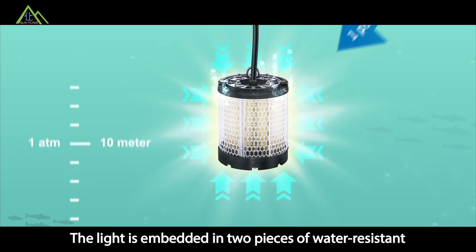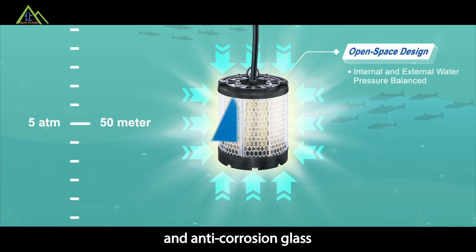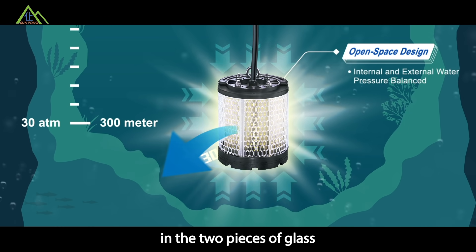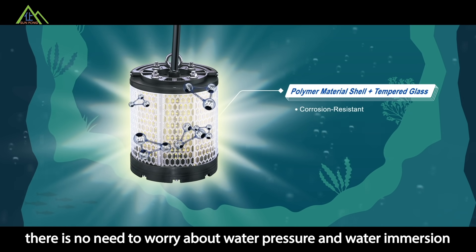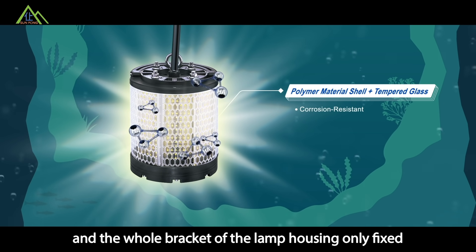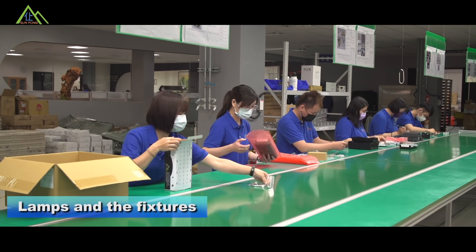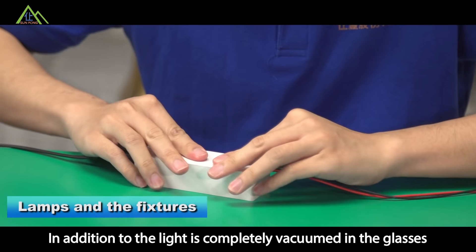The light is embedded in two pieces of water-resistant and anti-corrosion glass. Since the light is completely vacuumed between the two pieces of glass, there is no need to worry about water pressure or water ingress. The whole bracket of the lamp housing simply secures the glass panels in place.